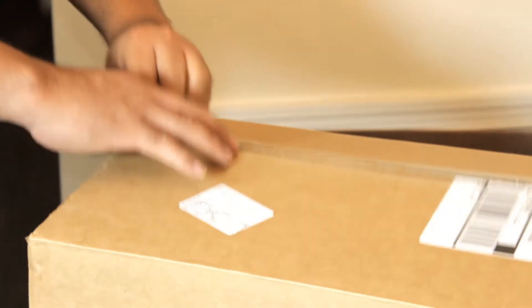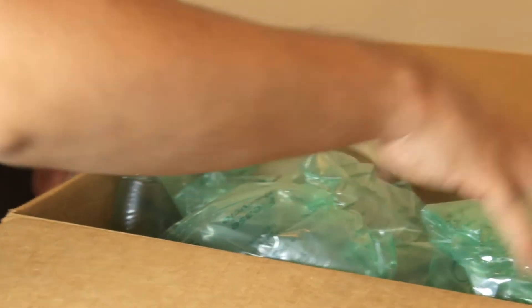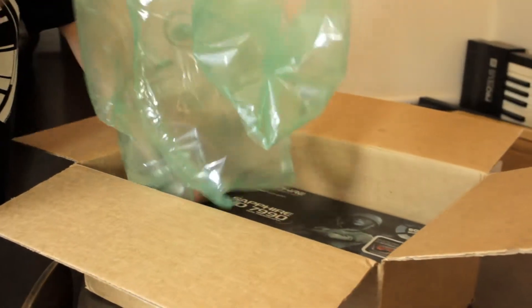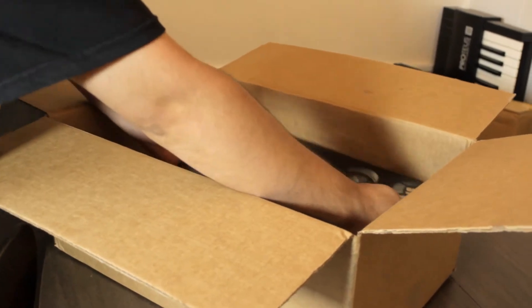Hi, today we'll be unboxing the most powerful, the fastest graphics card on the market. The video card is the Sapphire HD 7990.